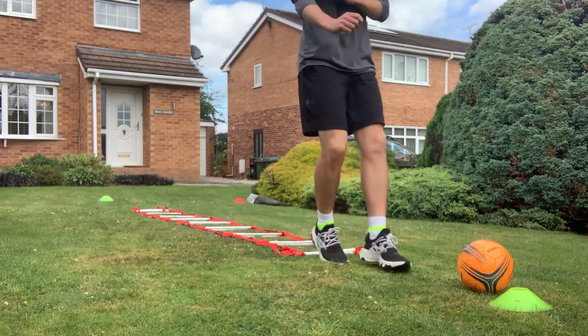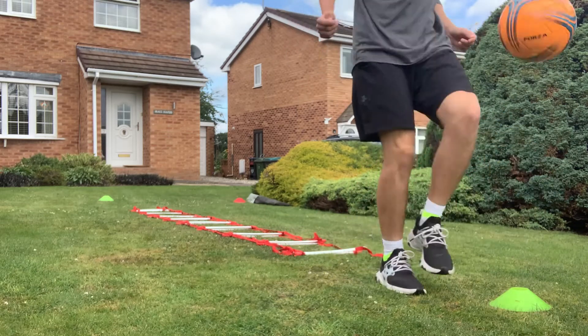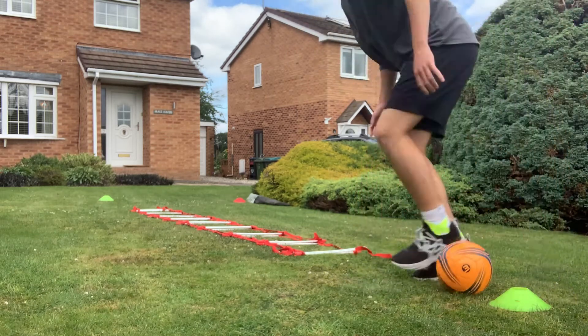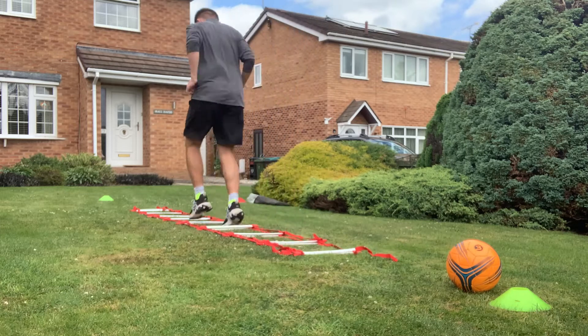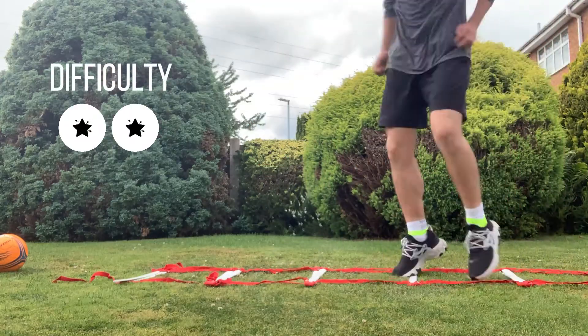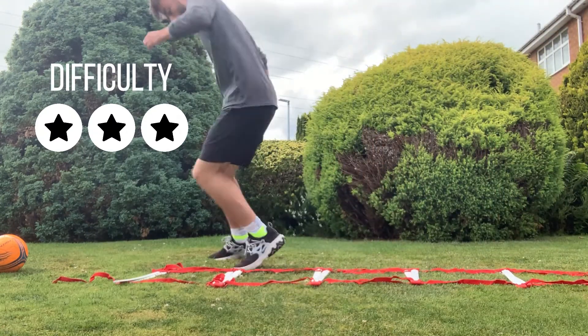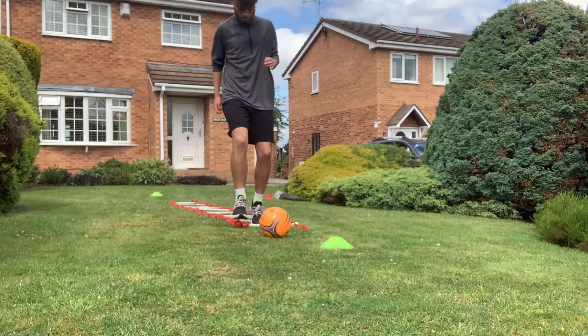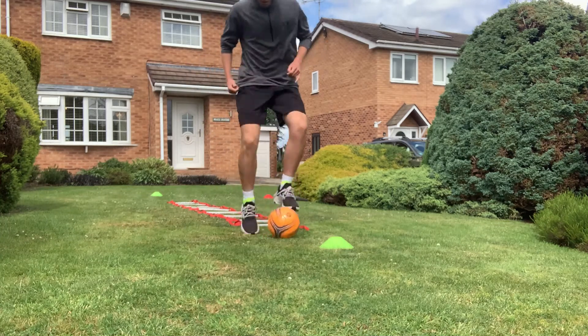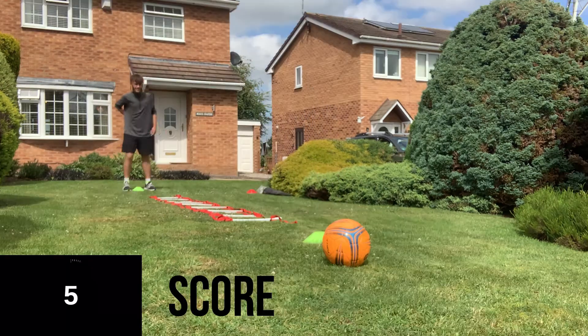To start with, I'm going to do quick feet through the agility ladder with two feet in each space. When I get to my football at the other end, I'm going to complete 10 keepy-ups, and once I've completed my 10 keepy-ups I'll make my way back to the start - that meaning I've completed one round of the agility test. There are three difficulty levels which you can pause on screen. As well as the three difficulty levels on the agility ladder, you can also replace the keepy-ups at the end with toe taps and then make your way back around to the starting cone.